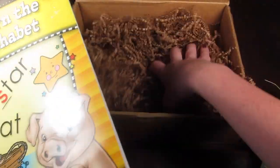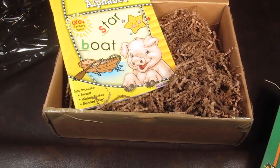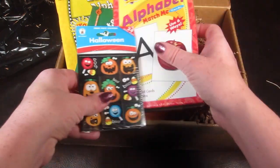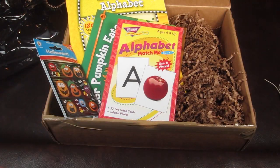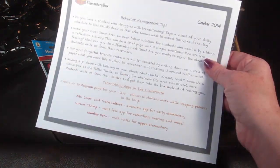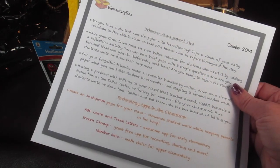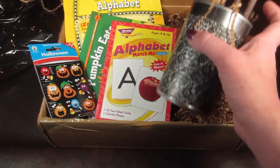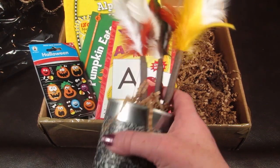That is everything in the box. Again, this box is $29 a month. Along with everything shown, you also get the behavior tips sheet and the apps information sheet — I liked that a lot. I thought this was a really cute box and I especially liked the handmade personalized gift.